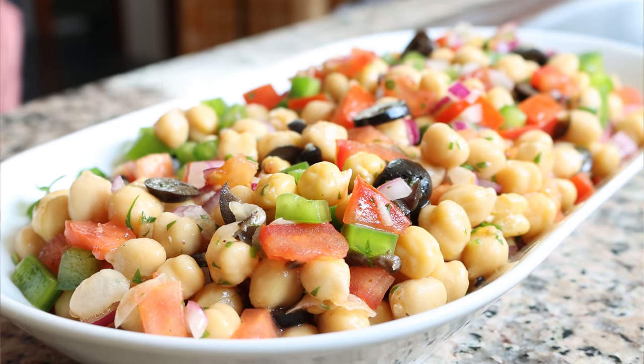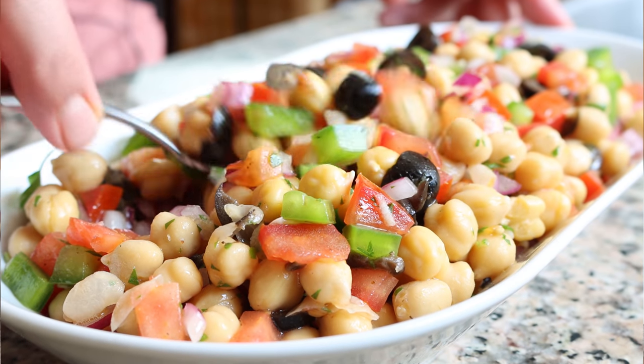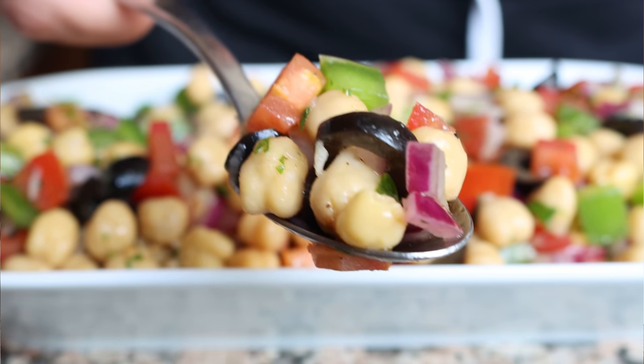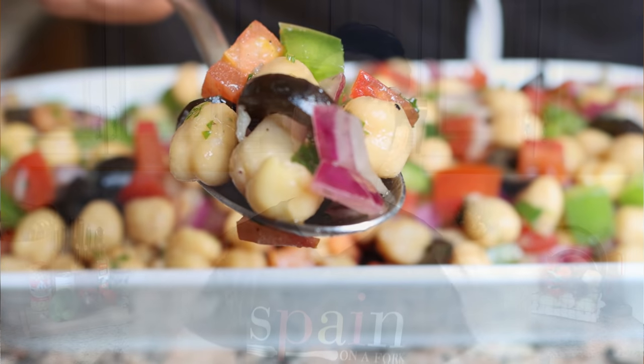Summer is finally here, at least in the northern hemisphere, and there's nothing better than a refreshing dish that fills your body with so much goodness and doesn't feel too heavy. Today we're making a Spanish chickpea salad, known in Spain as una ensalada de garbanzos. It's got so many beautiful flavors, it's super easy to make with the most basic ingredients, and it comes together within minutes — the perfect dish for a hot summer day, yet bold enough to enjoy all year round.